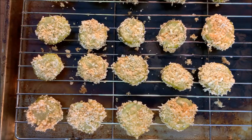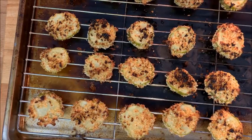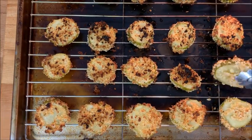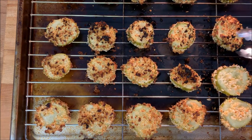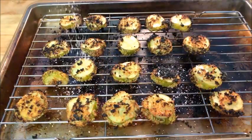Put this in the oven under the broiler for three to four minutes until golden brown and crispy on top. Take them out, give them a flip, then place them back in the oven under the broiler for another three to four minutes.